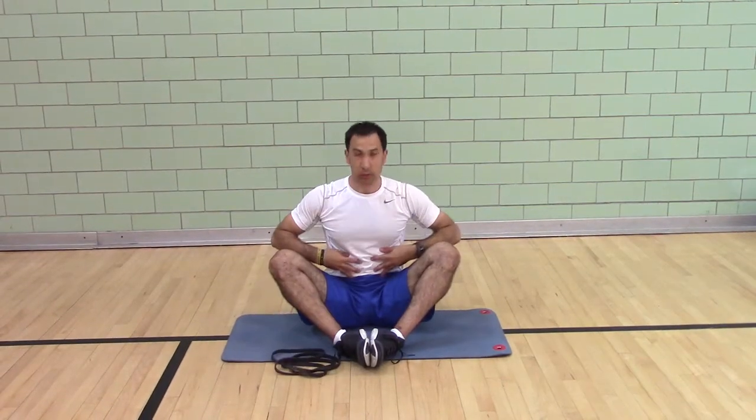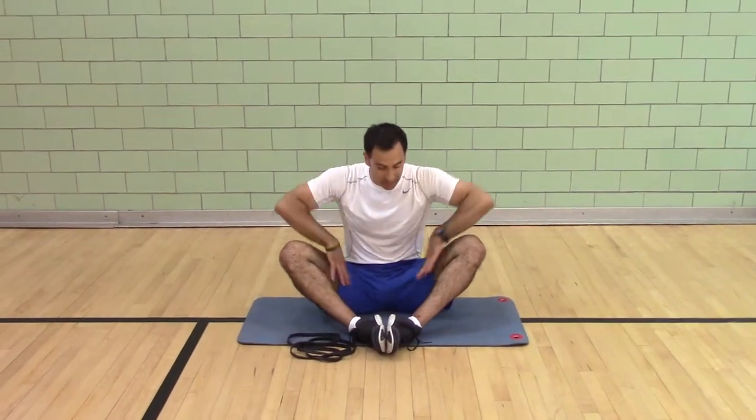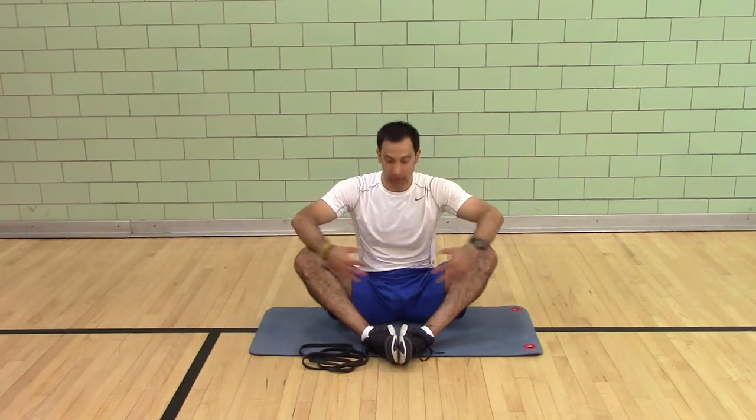The seated butterfly is working on anterior abdominal stability and spinal extensor stability. You're lengthening the adductors, the deep iliopsoas muscle, and the perineals.